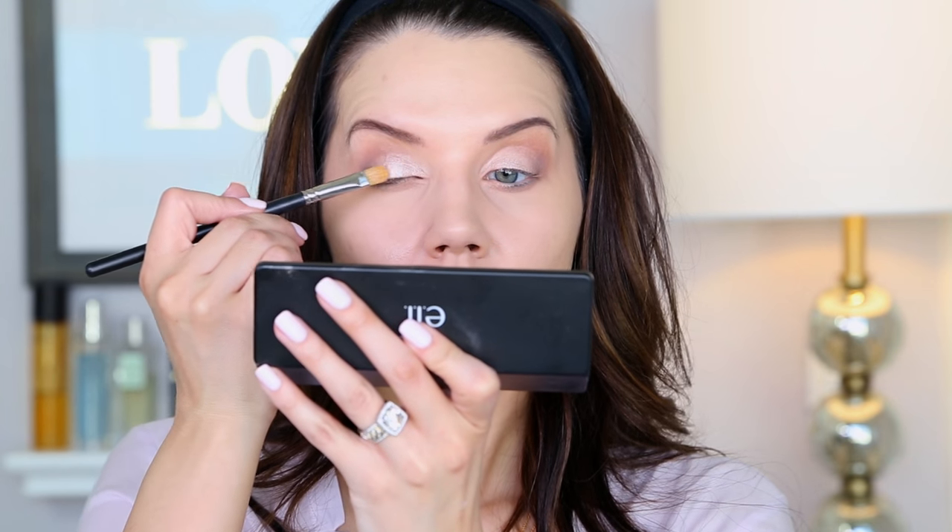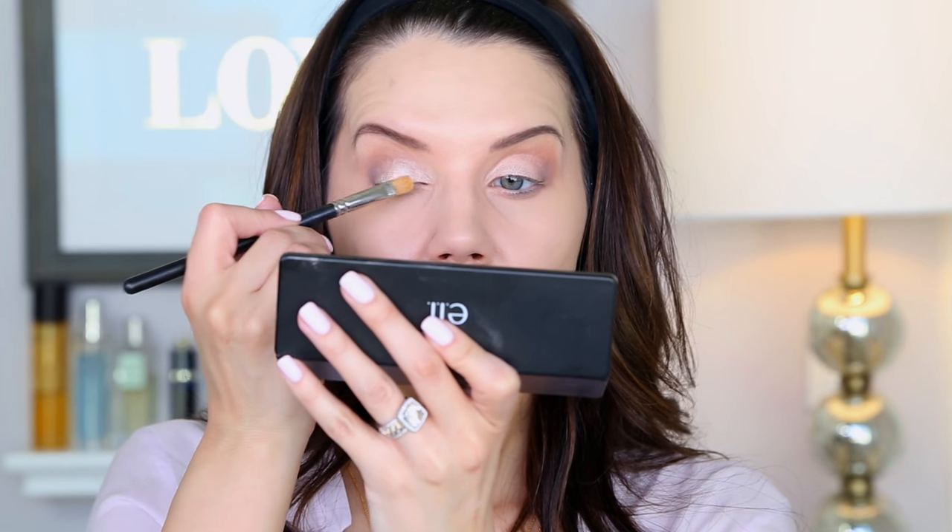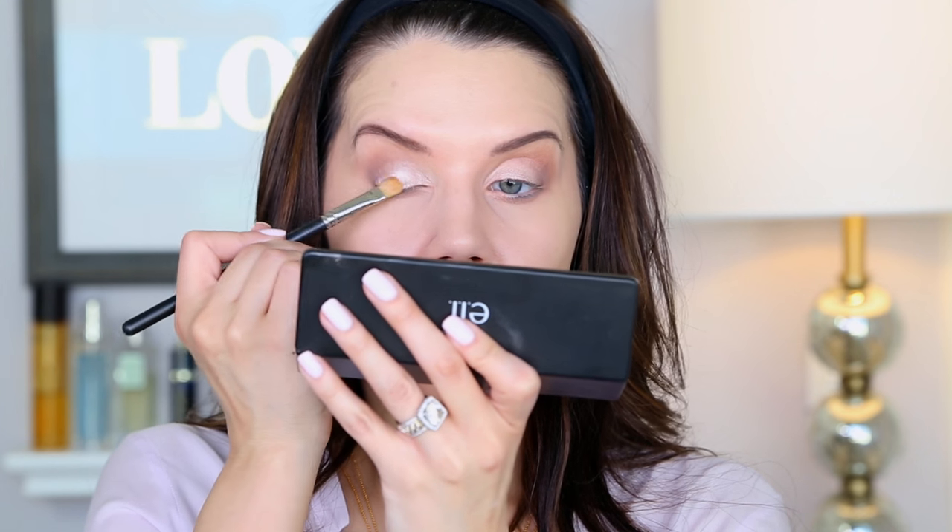To add a little extra oomph to the center, I'm going to spray my brush with some MAC Fix Plus, grab a little of the same shade, and just go right in the center of the lid and pat, pat, pat — that's just going to give a touch extra something. I'm going to line my eyes without doing a wing, but I do want a thicker edge on the outer portion of my lid.